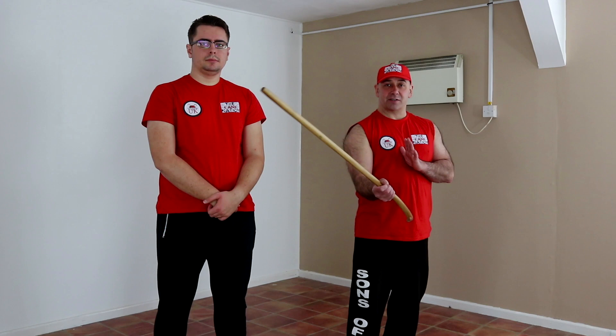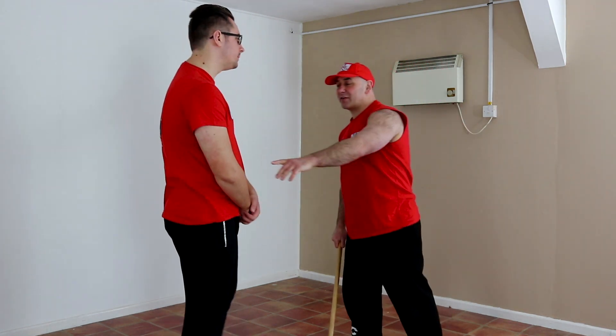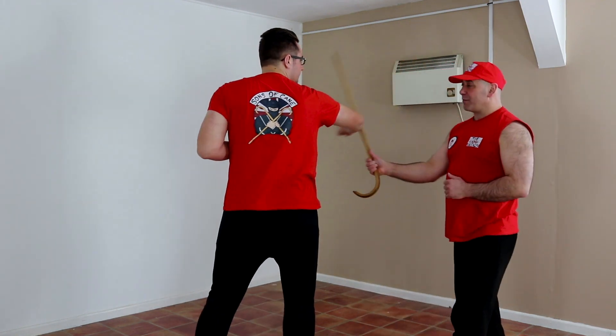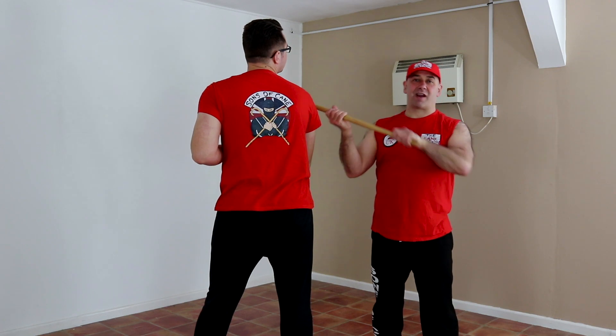OK guys, we're going to revisit CT12, which, as you remember, is an inside right side fan lock, grabbing the cane overhead for a crook strike and pulling in. A nice and simple one — a very easy to see slow punch comes in. So I'm fan blocking it out of the way and then I'm striking and dragging.